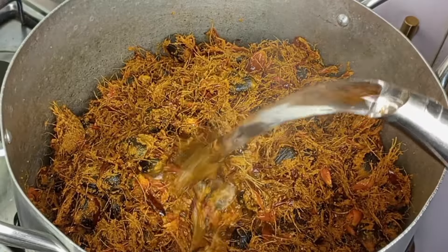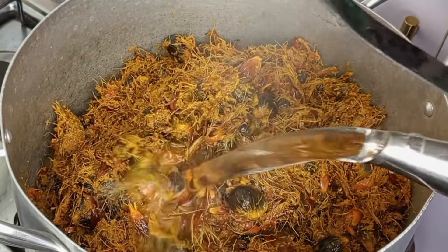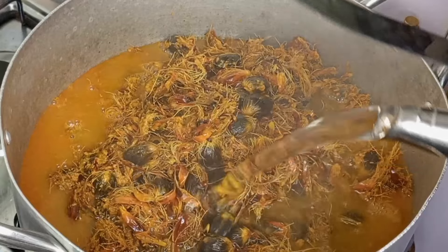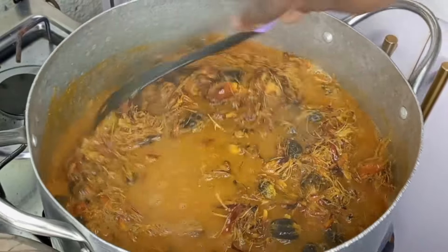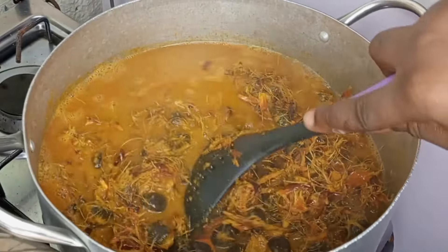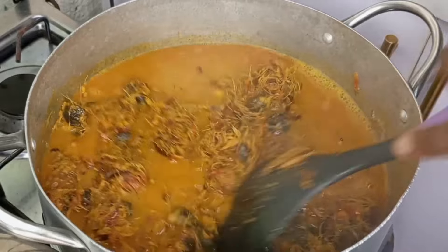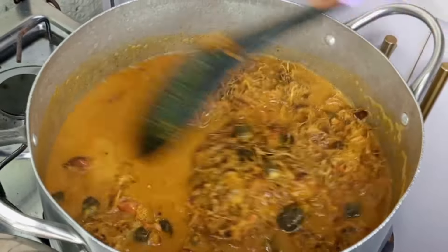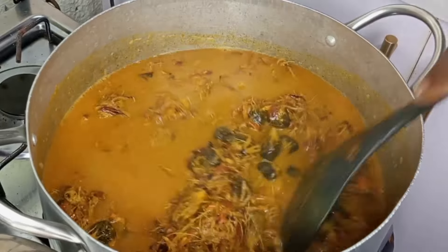Once I'm done scooping everything from the mortar to the pot, I'm going to add hot water. Whenever I'm trying to extract the juice from the palm fruit, I always like using hot water — this makes it very easy for all of the oil in the palm fruit to come out. I'm just going to use the spoon to mix so that it touches every palm fruit and all the oil in it will dissolve. This video is a step-by-step guide and all of these processes are very important when making ofaku or banga stew.